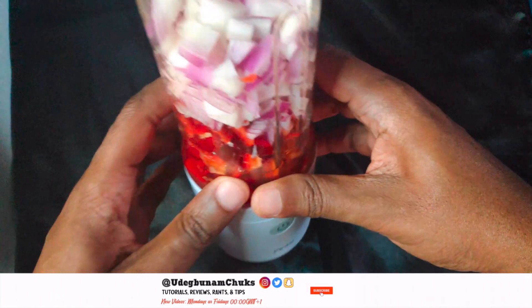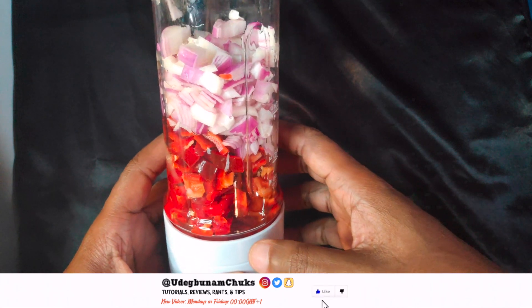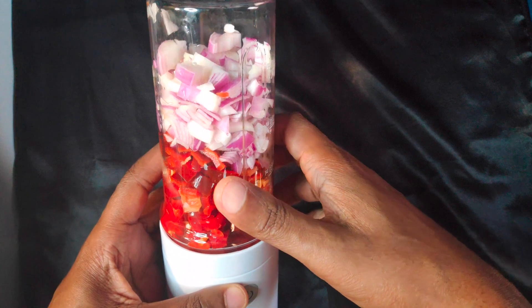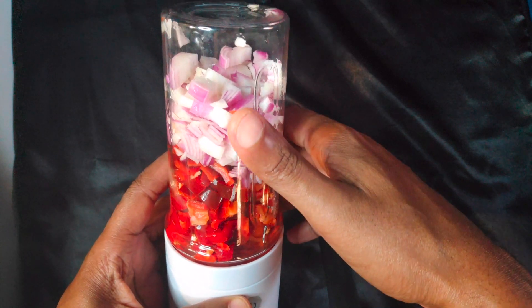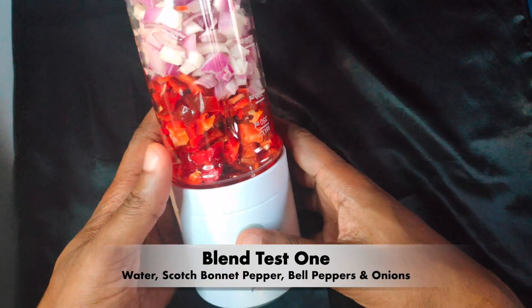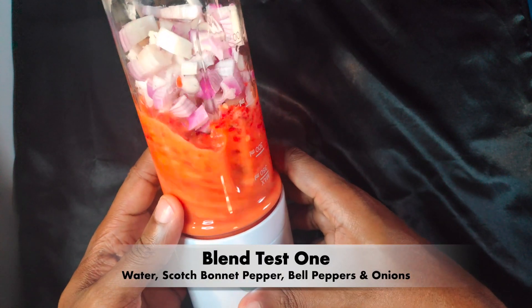From the reviews I've seen online, it's highly recommended you dice your fruits and veggies well before throwing them into this blender, or you will be sorely disappointed. You also need to add some liquid to facilitate the movement of the blades. Here I've got some water, scotch bonnet pepper, bell pepper, and onions in the blender.